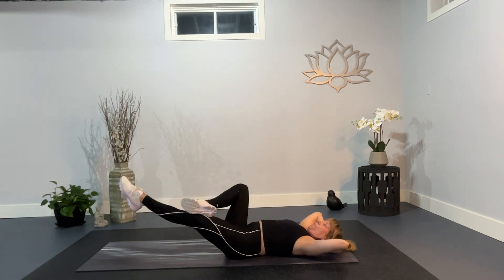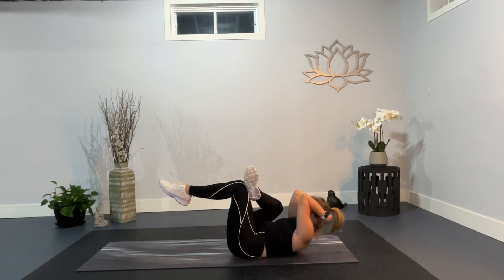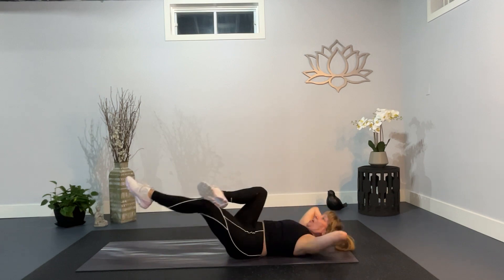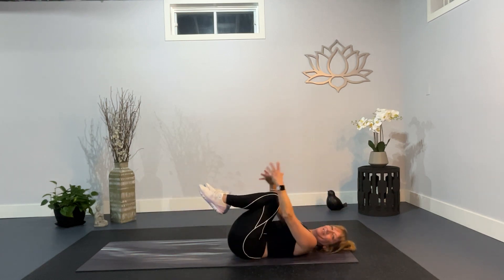Five. Four. Expand your chest. Expand your legs and ribs. Three. Two. And one. Knees in your chest.